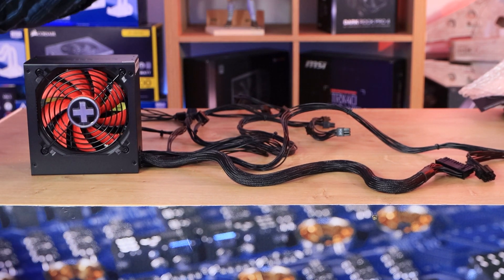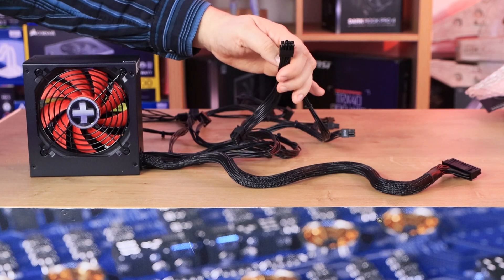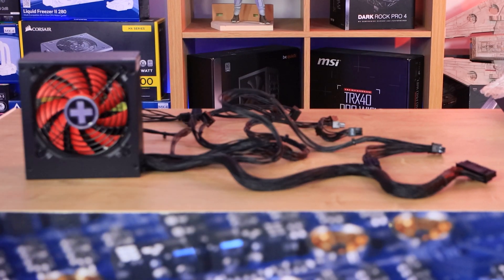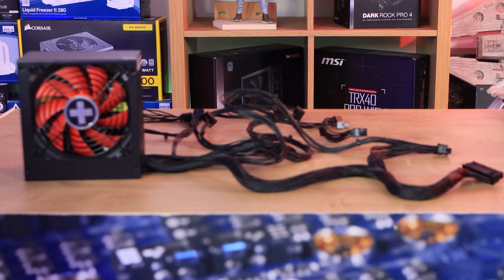Bear in mind, the website says it only comes with one 4+4 connector for your CPU, but it actually comes with an 8-pin as well as a 4+4 — so that's two 8-pin connections for your CPU. Possibly they've updated it and forgot to update the website.